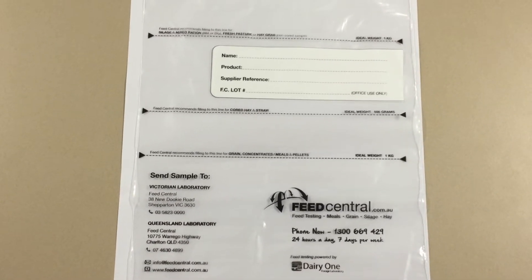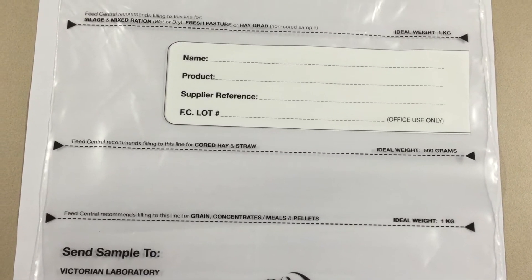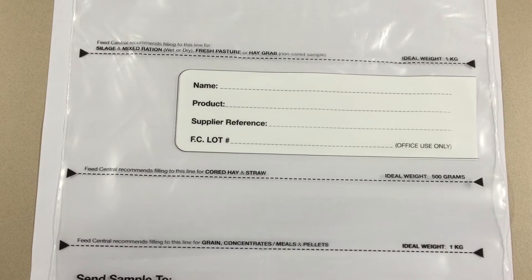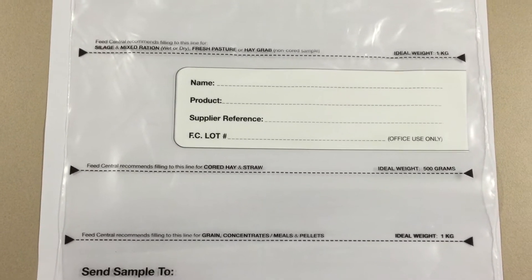All our sample bags that we've got pre-printed have excellent information on them. Knowing exactly how much a kilo or 500 grams is can be difficult, so we've got some lines on our bags to indicate that.